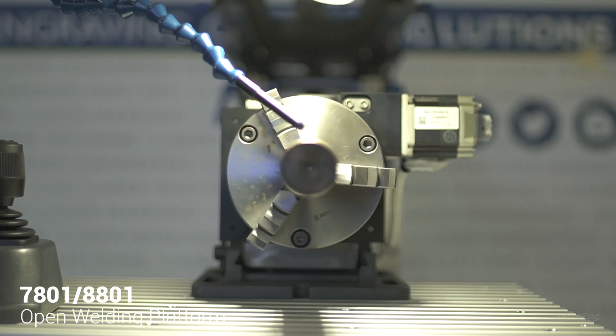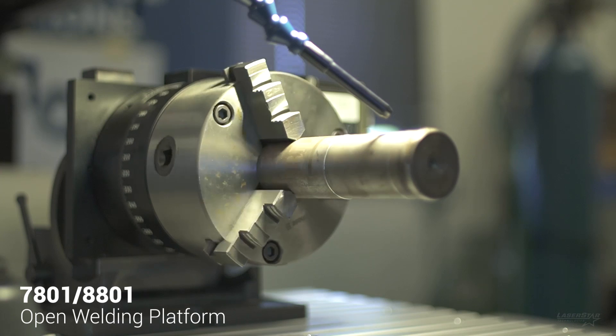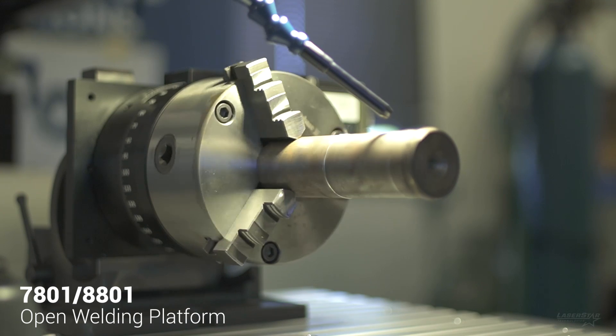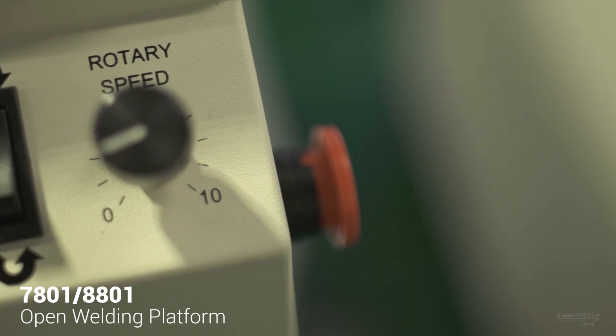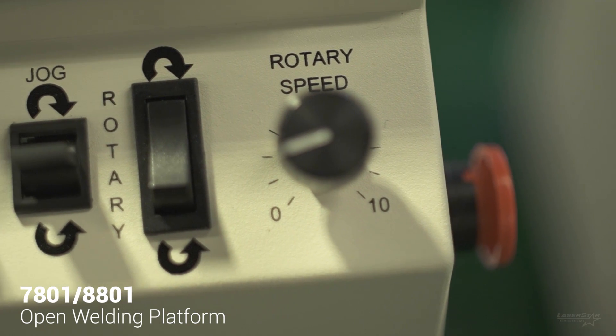We also have the optional high-precision heavy-duty rotary connected to this system. This rotary device features a three-jaw chuck and can hold parts that weigh up to 50 pounds. All of the rotary controls are built into the system and are controlled from the front panel of the work table.